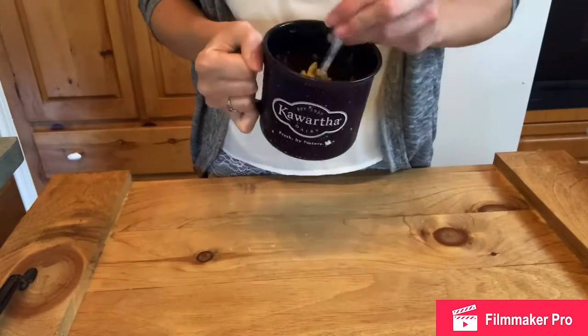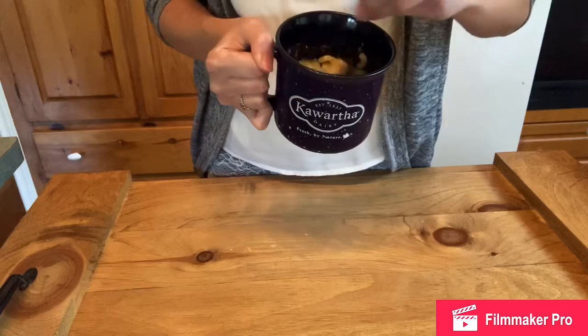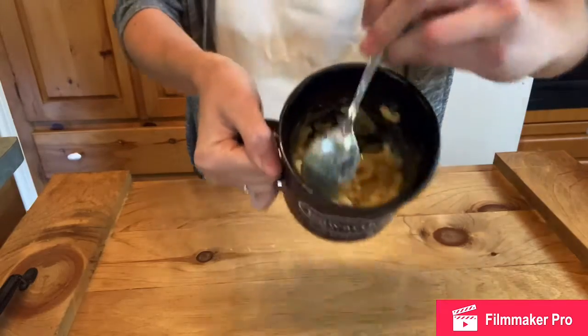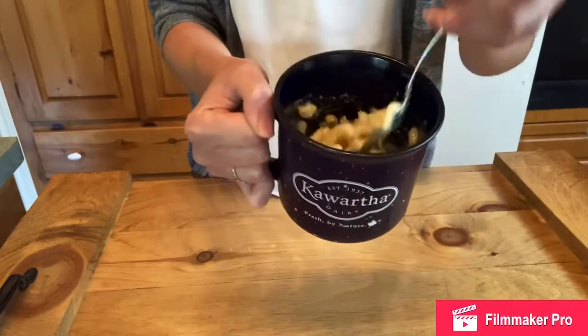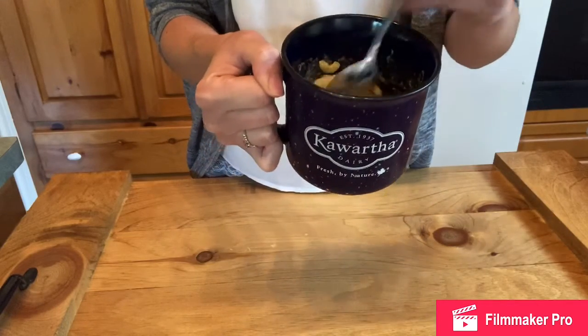I've just taken my pasta out of the microwave. Give it one last stir — and that's what it looks like. You can garnish it with your favorite toppings; you could put some bacon or broccoli on it.